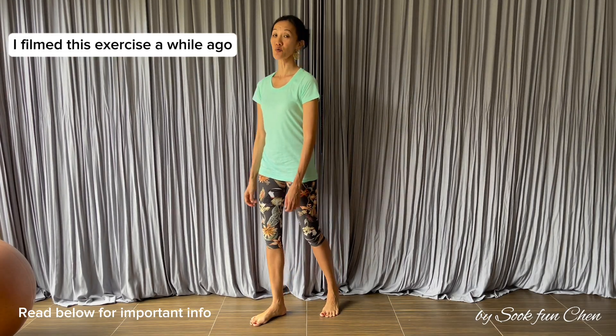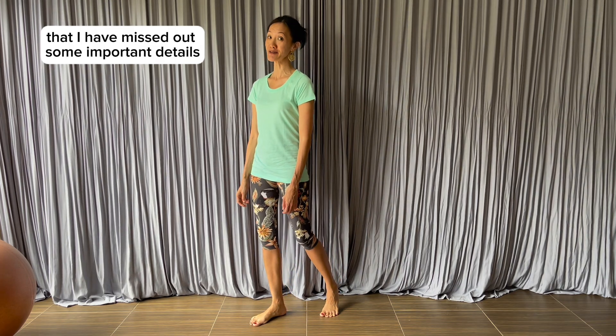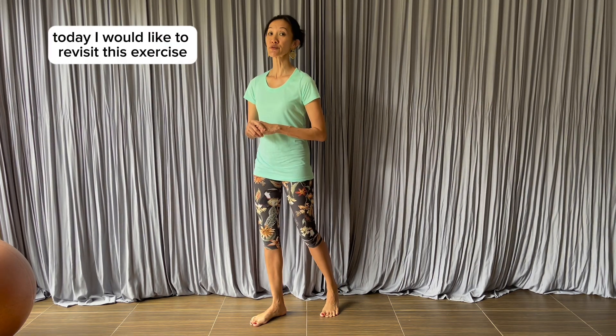I filmed this exercise a while ago and realized that I missed out some important details. Today I would like to revisit this exercise called multi fitness rocking to give you more information.